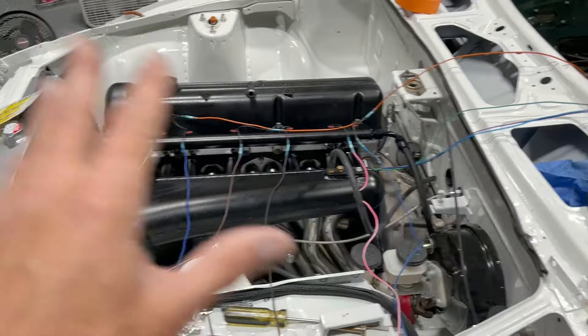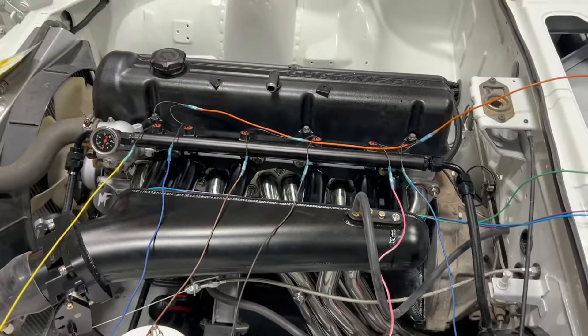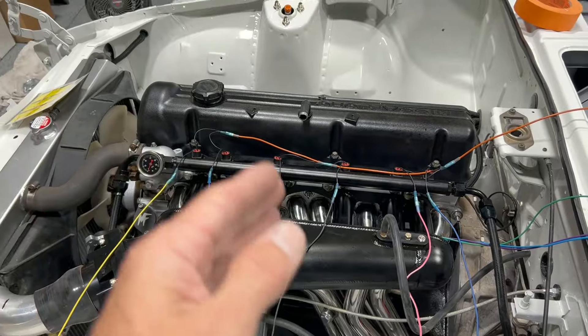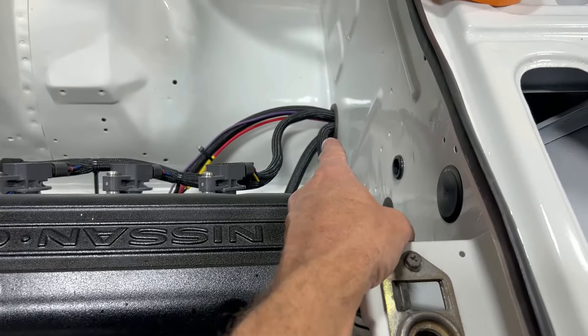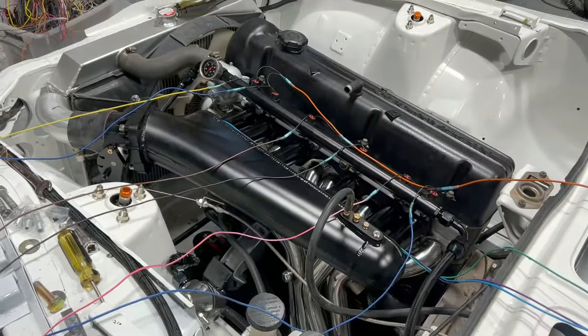I know it looks a little intimidating with wires going everywhere, but I assure you it all makes sense. Technically I could use all the same color wire and wire to any pin in the ECU as far as the injectors go, but I'm going to do it with colors and also put each cylinder in the right spot, because you never know — in the future if I do add a cam sensor to this car, all we've got to do is a couple of things in the ECU and then we're full sequential. I'm kind of making it future-proof. I just made the wires long enough so I know they'll reach into the firewall.